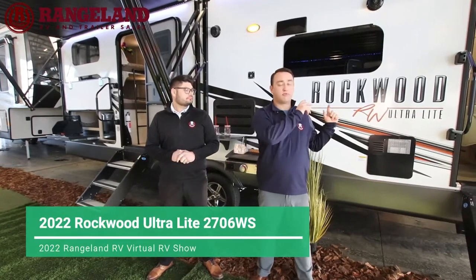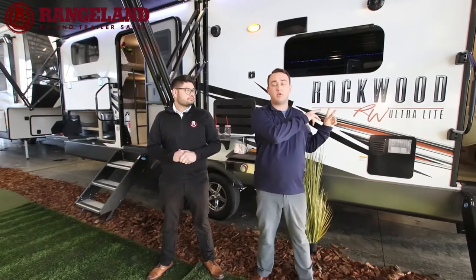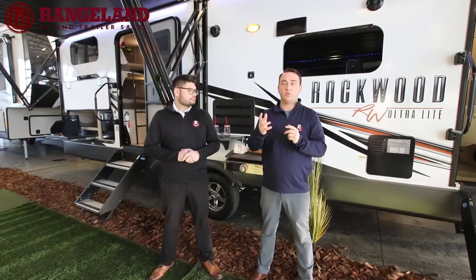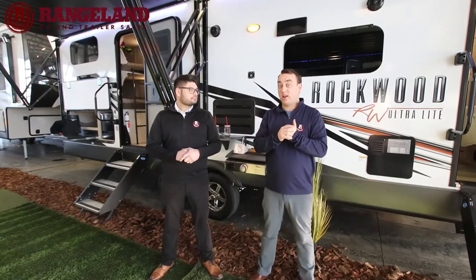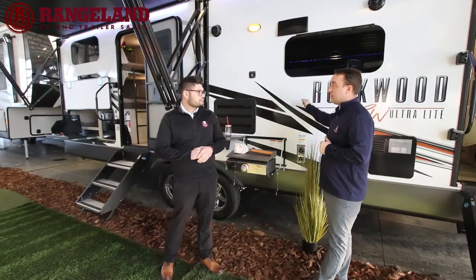This floor plan features a front private bedroom with a massive wardrobe slide out. There's a sofa dinette slide out in the living room and kitchen area, and double over double bunks in the back with a nice big three-piece bathroom. This trailer comes in weighing just under 7,200 pounds and right around 32 feet total exterior length. Mitch, what makes this Rockwood the best in its class?